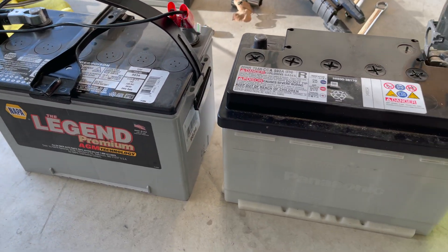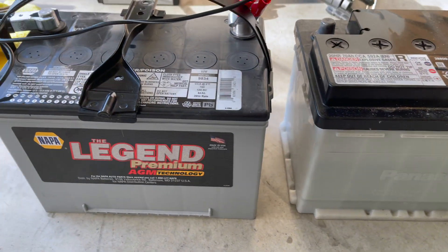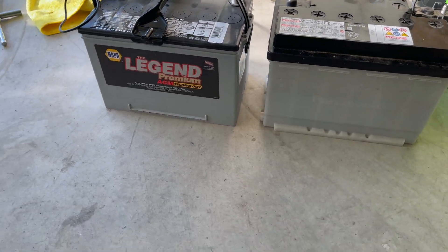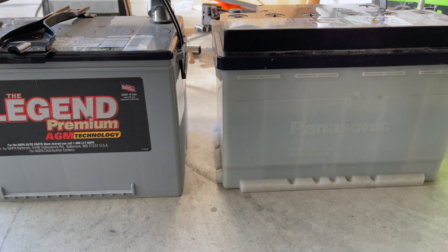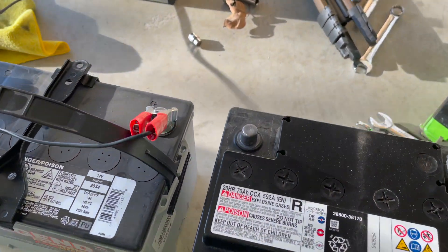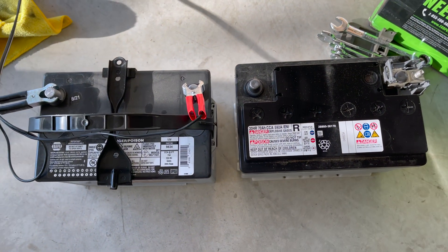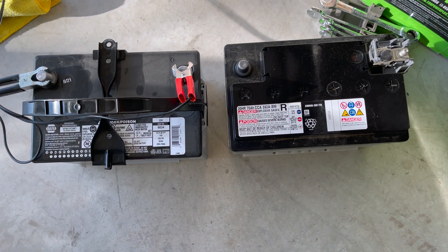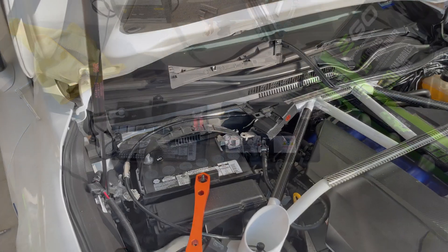This is just a comparison of the OEM Panasonic and the Deca side by side — they're really the same height, just a little bit lower on the Deca, but that's fine. Really identical. We're going to go ahead and put that bad boy in and wrap things up.